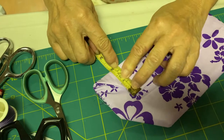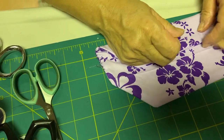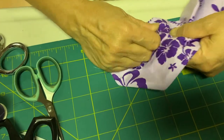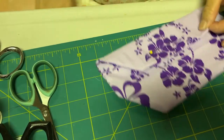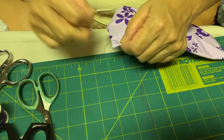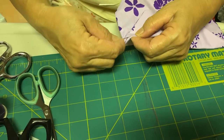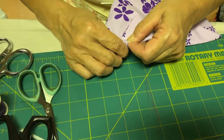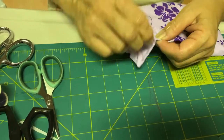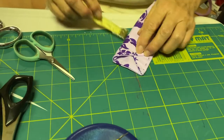Now, fold hotdog style so that the flaps measure 4.5 cm for the medium size and 5.5 cm for the larger size. Sew along the edge.